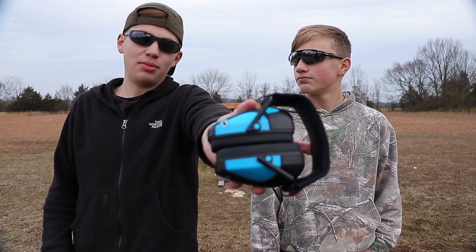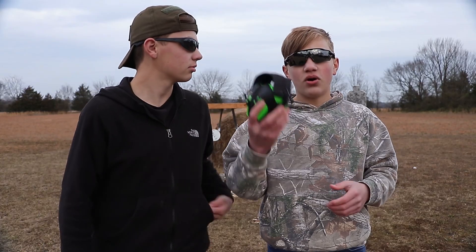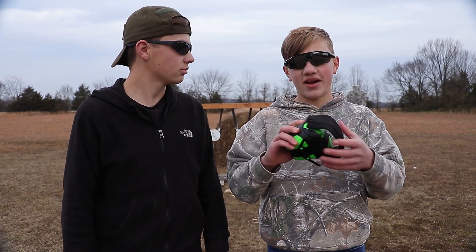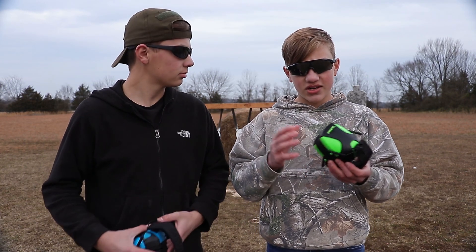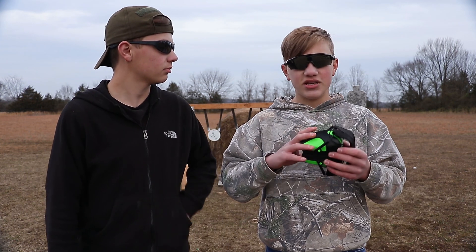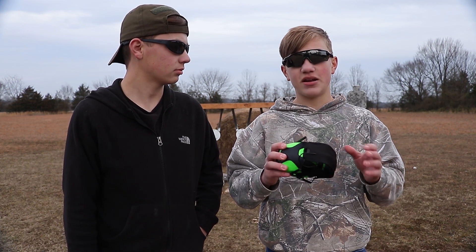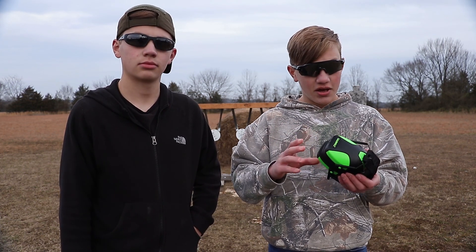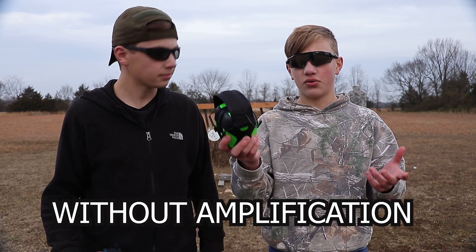It also comes with the 3.5mm cord included when you buy these. Caldwell also makes a rechargeable battery pack for these, which is really cool — it is sold separately. As far as battery life goes, I used these to mow all summer and they lasted nearly the whole time on one set of batteries, which is really impressive. And even if the batteries do die, you still have a usable pair of earmuffs that will work fine.